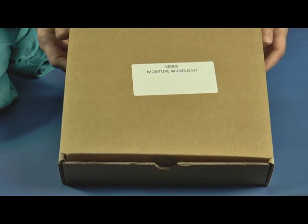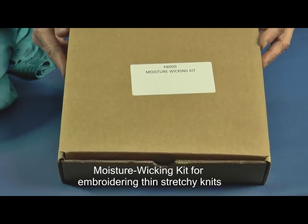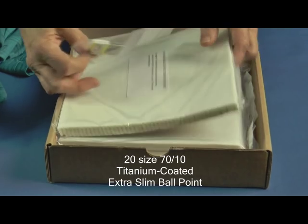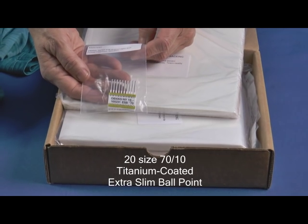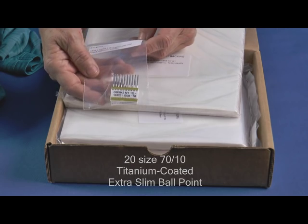Help has arrived in the form of our new moisture wicking kit, starting with the needles. 20 size 7010 titanium coated extra slim ballpoint needles. These are the correct needles for embroidering on the extra fine yarns used in knitting these lightweight stretchy knits.